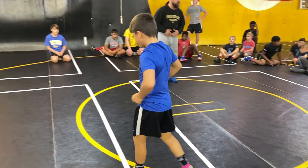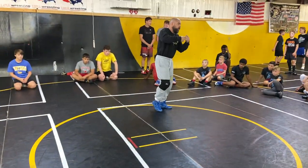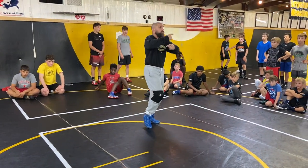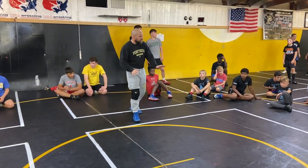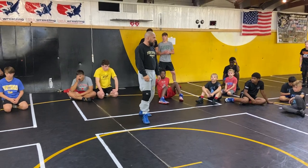Just focus. Grambys — clear the feet. Try to be powerful. Try to explode through that instead of just rolling. So just a little bit of hip heisting down on the mat. Sound good?